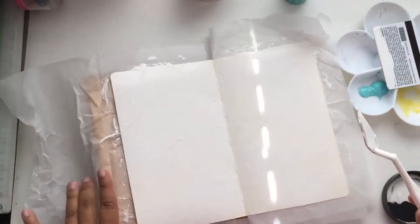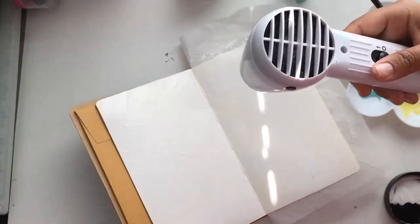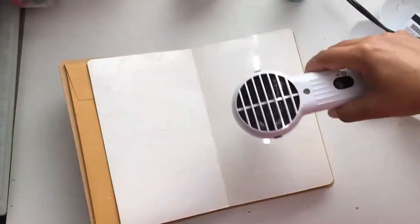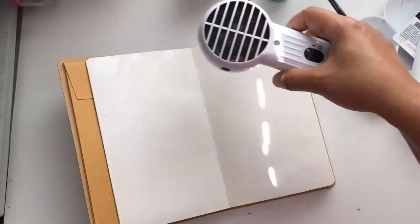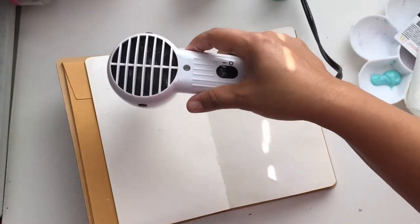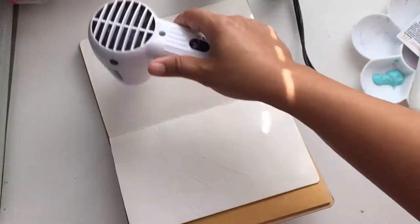I don't want it to be smooth — I want a nice texture on here. Now I'm just cleaning up and drying, because I used the heavy gesso and put it on kind of thick in some areas, it did take quite a while to dry. Once I got that dried, I grabbed this acrylic paint — it's the cheap paint, like 50 cents a bottle.